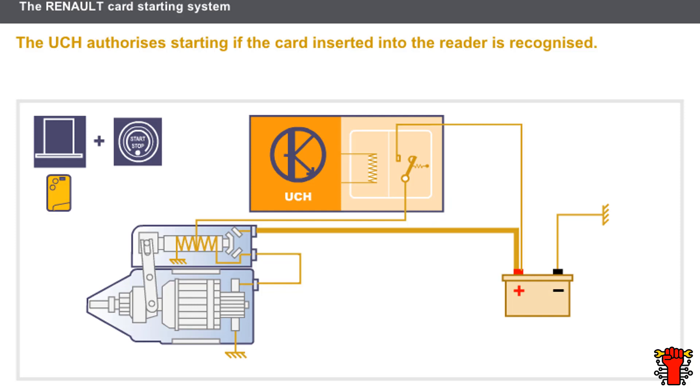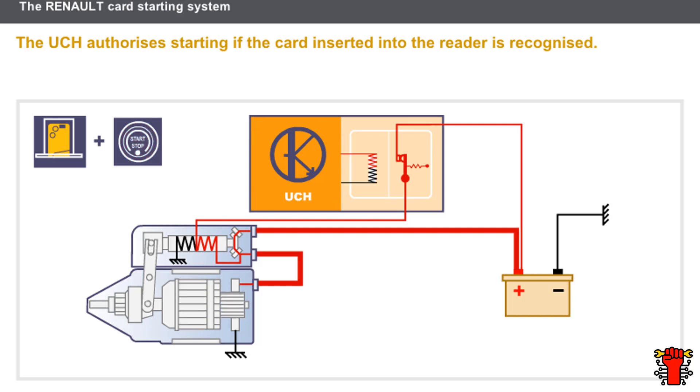Let's look at the operation of the Renault card starting system. The driver inserts the Renault card into the card reader. The UCH authorizes starting if the card is recognized. The driver then presses the starter button, and the UCH controls the relay to activate the solenoid.